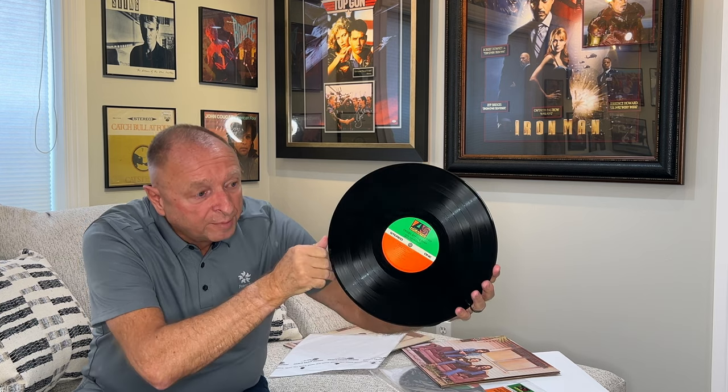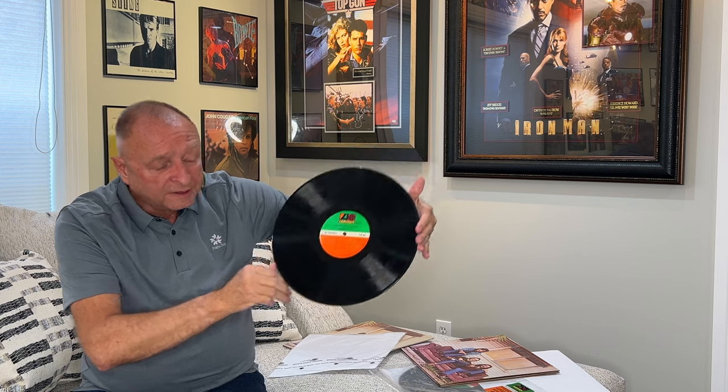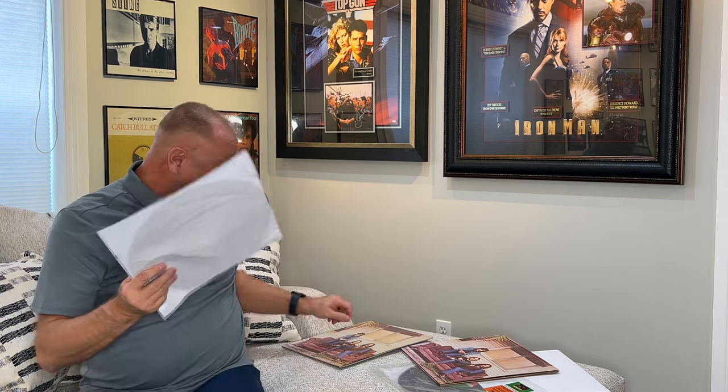Let me show you the Classic Records version of the vinyl. This is the 33 RPM version. This album is a little bit thicker because it is a 200 gram album at 33 RPM. This album, too, was remastered at the time by Bernie Grundman. The sound quality on the Classic Records is excellent — very, very nice. In comparison to the Analog Productions version, the Analog Productions version is better, partly because of quiet vinyl and maybe a little bit to do with the speed of 45 RPM. But the differences, to be upfront and honest, are not that much different.